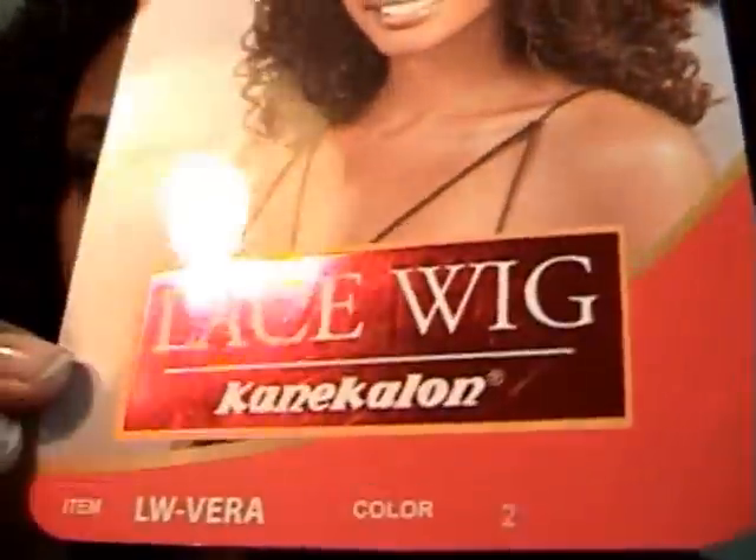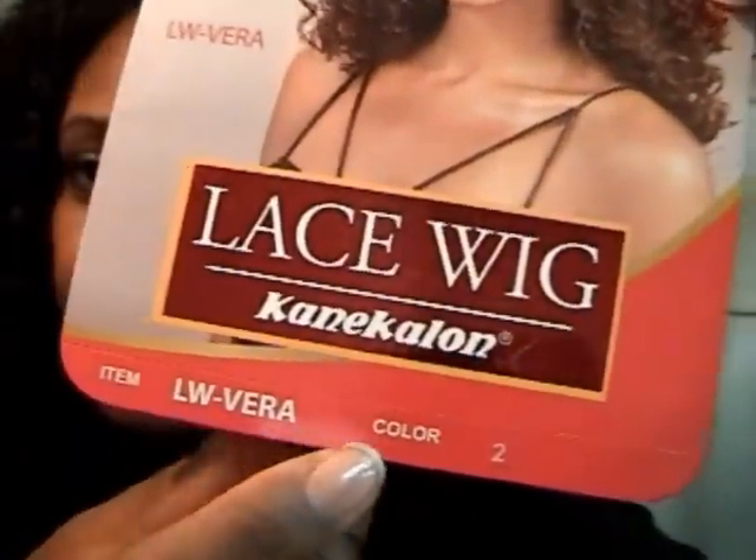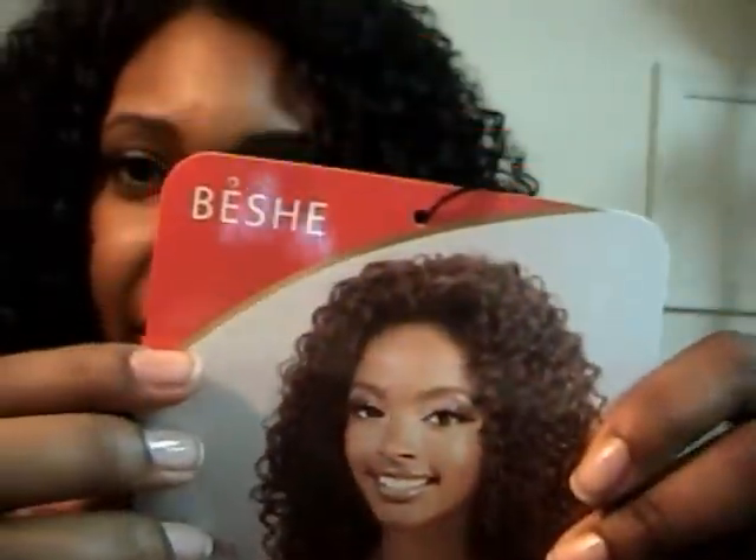I'm back with another wig review and this one is Vera, she's a lace front wig in the number two and it's by Bishi. I really like this wig — I'll probably give her 8 out of 10, but I found a flaw.